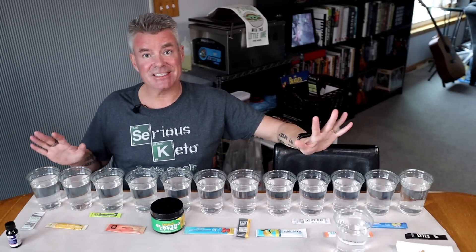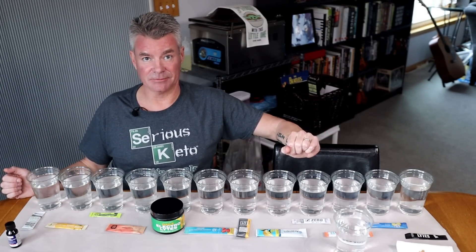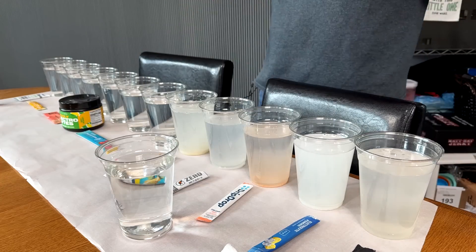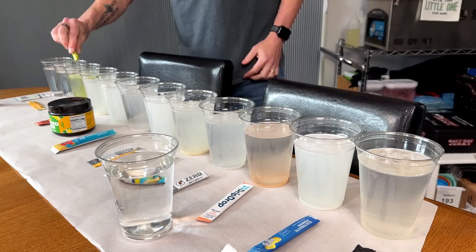In each of these glasses, I have about 12 ounces of water. I filled it up to the same line on each of the glasses to be consistent. For each of my samples, I emptied a packet or one serving of electrolyte mix in. I did not stir — I just let it sort of naturally dissolve.